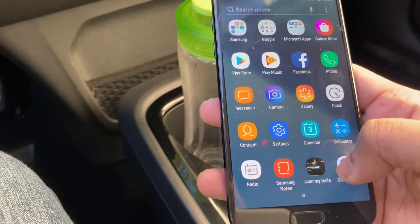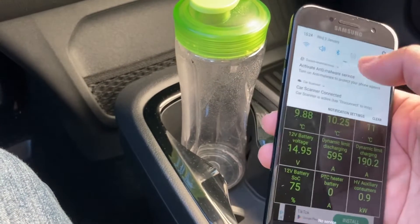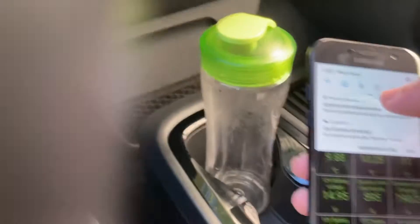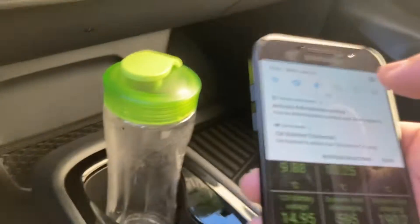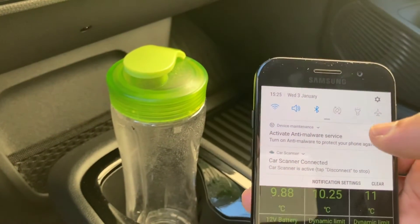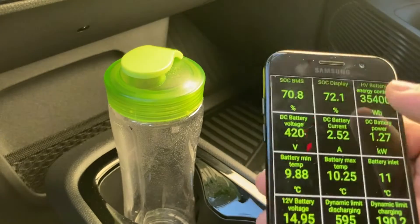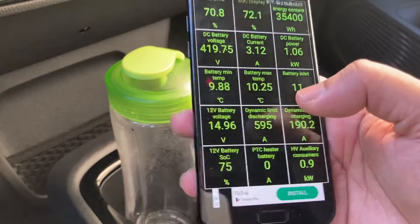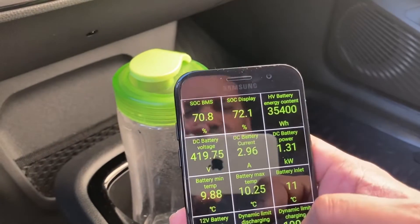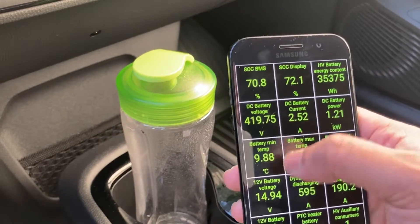You have to make sure that your Bluetooth is on, and also that your device is paired before you use it in the app. This is a free app called Car Scanner, and here you can select the profile of different cars.